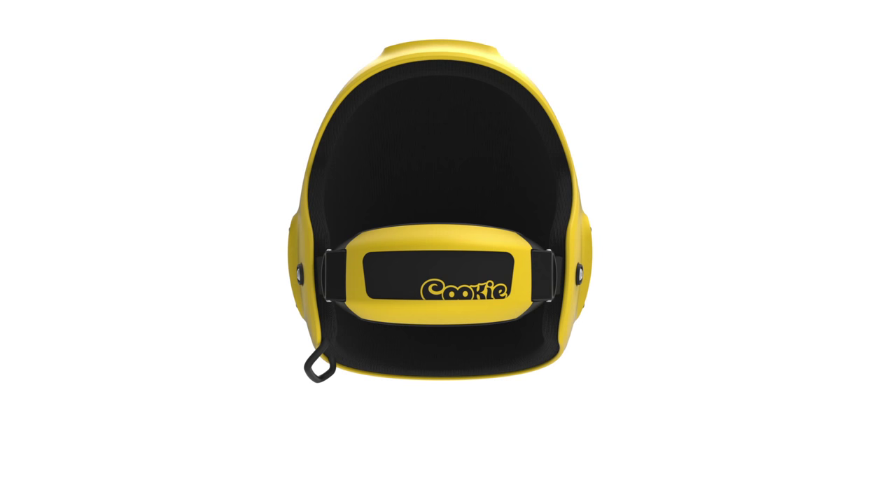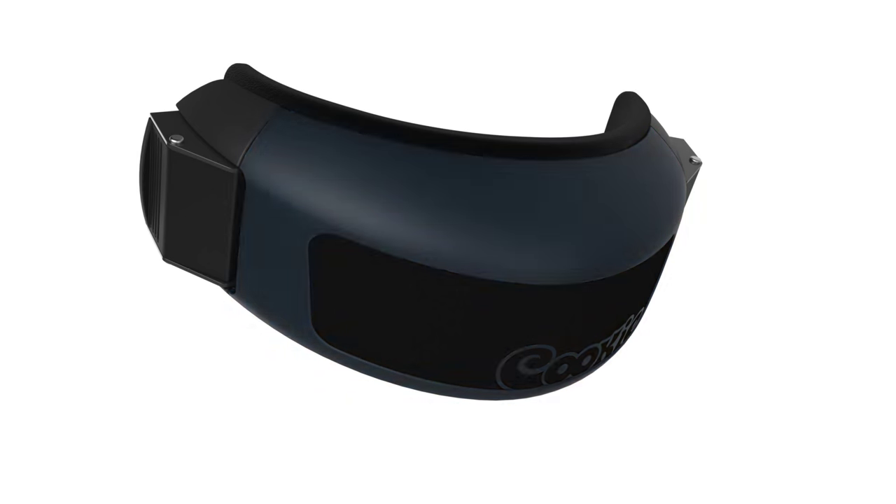One of the other nice new features about this helmet is the ability to easily install a chin cup. The beauty about adding a chin cup is it really provides a stable platform should you want to run multiple cameras.